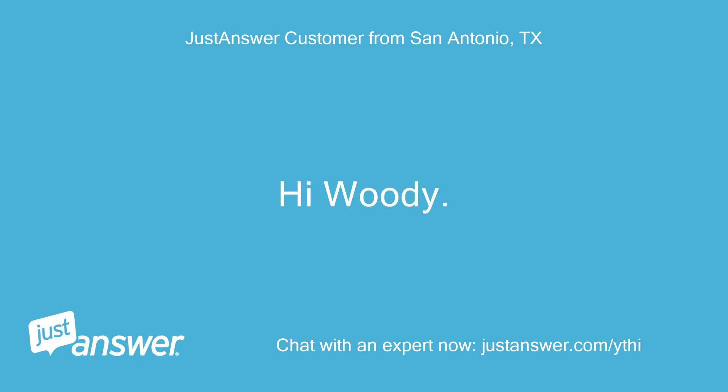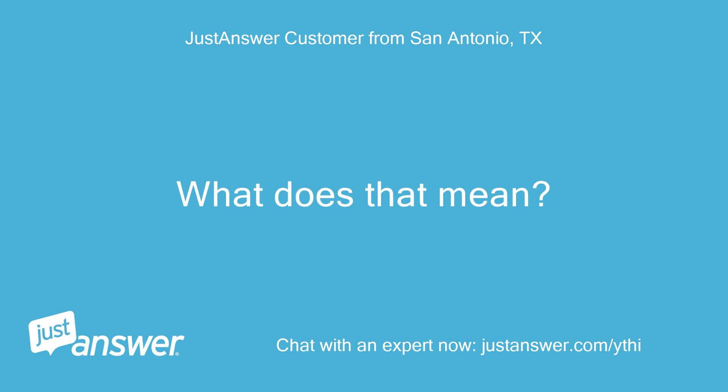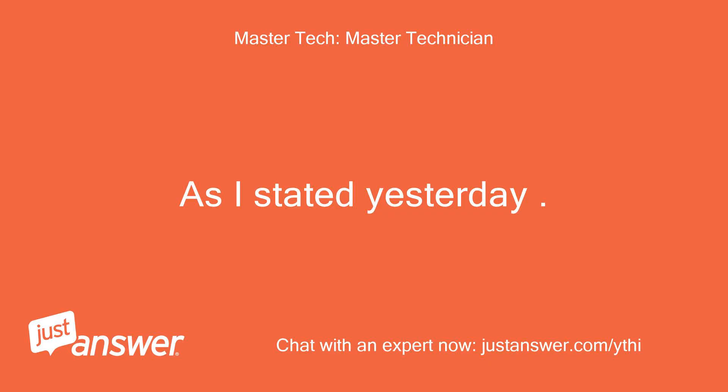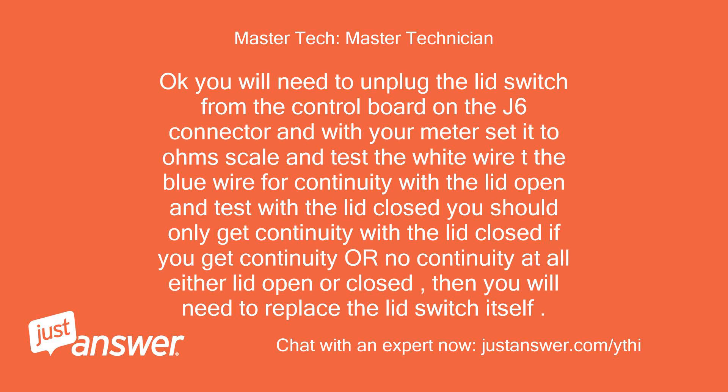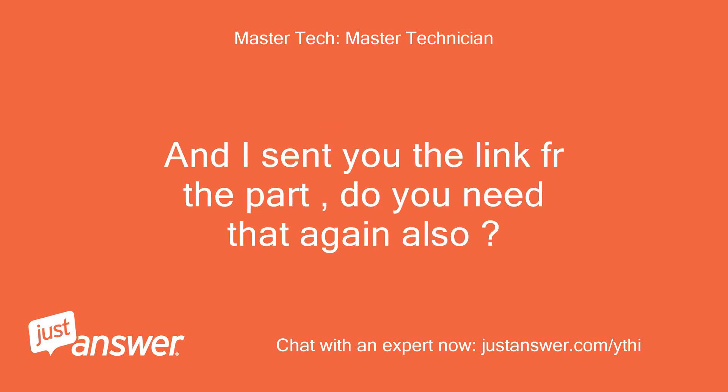Hi Woody. I checked continuity and there is continuity when the lid is open and when it's closed. What does that mean? As I stated yesterday: you will need to unplug the lid switch from the control board on the J6 connector, set your meter to the ohms scale, and test the white wire to the blue wire for continuity with the lid open and with the lid closed. You should only get continuity with the lid closed. If you get continuity or no continuity at all either lid open or closed, then you will need to replace the lid switch itself. The YouTube video of cleaning and lubricating the switch does not always work. And I sent you the link for the part — do you need that again?